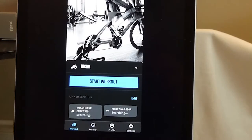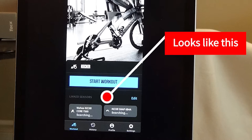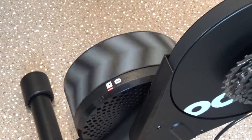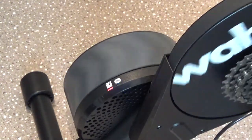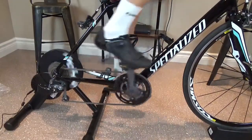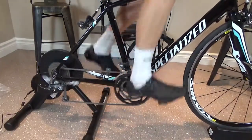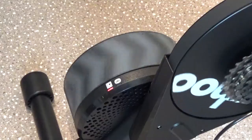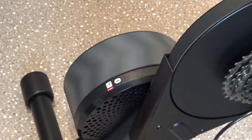Now all that's left to do is calibrate and set up your trainer. To do this, you have to download the Wahoo app. Once you have the app, connect the trainer via Bluetooth or Ant Plus and simply follow the step-by-step directions. There are buttons that tell you to add a sensor, and once the sensor is added, you have to calibrate your trainer — it's called a spin down. To do this, you basically spin the trainer up to the prescribed speed and let the trainer do the work.